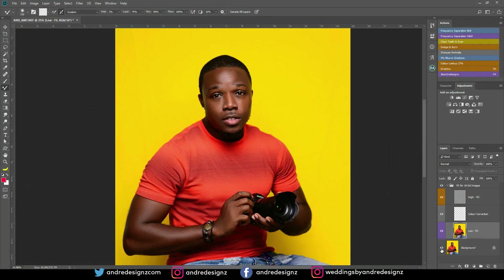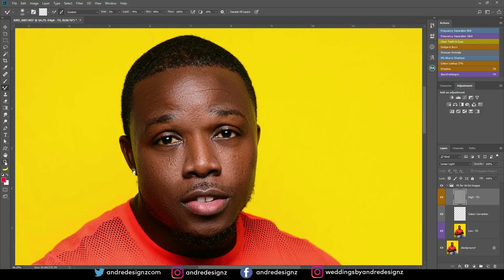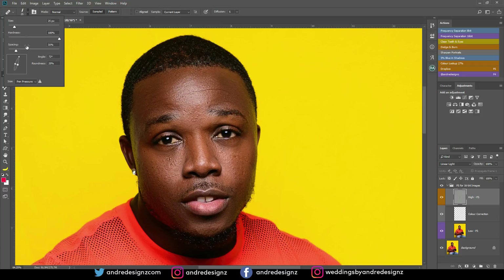Let's look at the before and after for everything. I'm going to hold Alt on the keyboard and press the eye icon — that's the before, that's the after. So I'm going to go to the high frequency layer and scroll in a little bit more. I'm going to come over here and select the healing brush — not the clone stamp, something different. You can look at the settings: hardness at 100%, spacing at 31%, the handle at 72 degrees, and roundness at 20%.